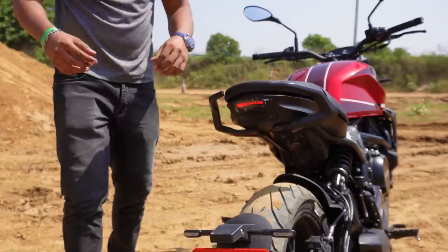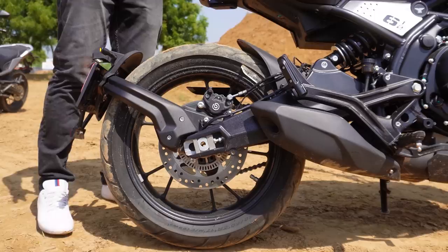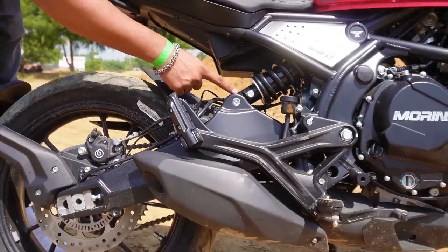Here are the alloy wheels. It's not very aggressive. But one thing I noticed is that the suspension is side-mounted - the monoshock suspension is side-mounted. The swing arm is connected to the side.